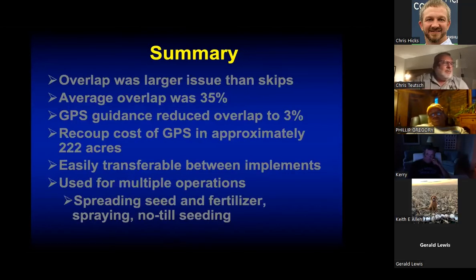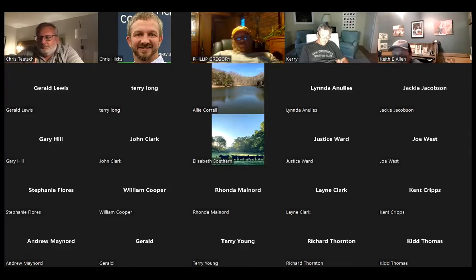Question from Matthew: should we test hay fields more often than grazing pastures since we're removing more nutrients? Pastures every two to three years is doing pretty good. But if you're in an intensive hay management system really pushing those hay fields for optimal yields, it would be ideal to test every year.